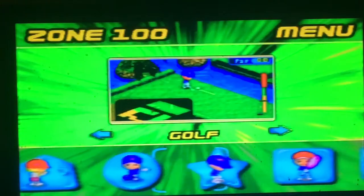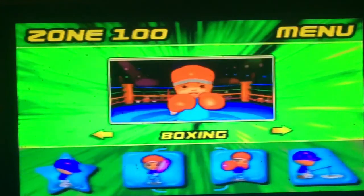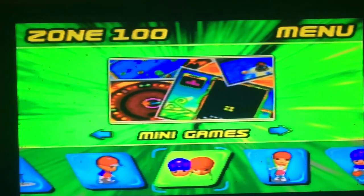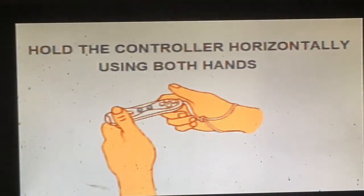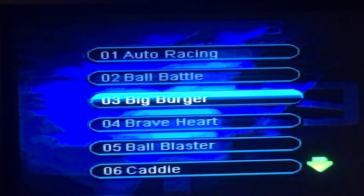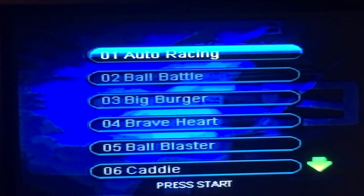I think that's enough of the sports games — we've seen enough of that. Fake motion controls, pretty simple. Let's go on to the mini games. There are a few that I recognise from back in the day and from reviews of other cheap knockoffs. There are games from loads of other consoles on this thing, so I don't know who actually makes them — it's really weird. Let's try auto racing first.